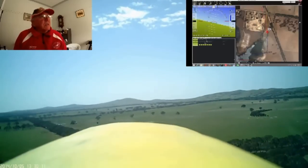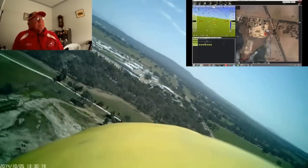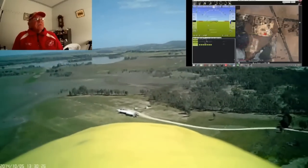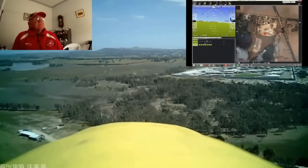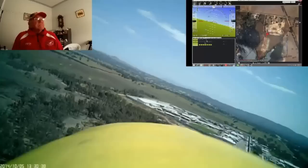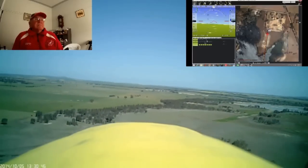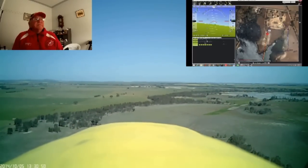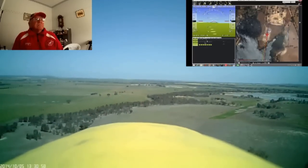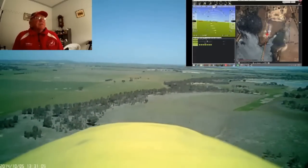With the Bixler I've increased the width of the fuselage by 25 millimetres to fit the gear inside on the centre of gravity. All of the flight here at the field has gone no higher than 90 metres, within sight at all times.